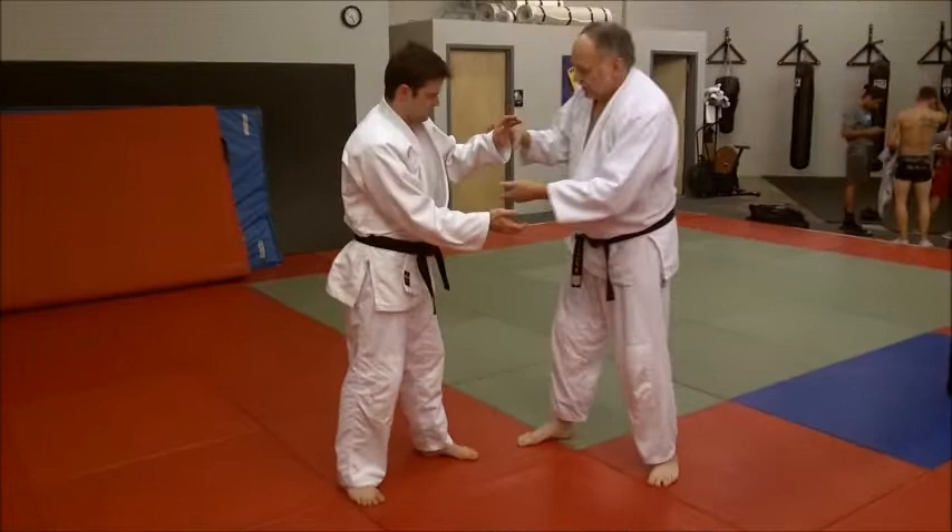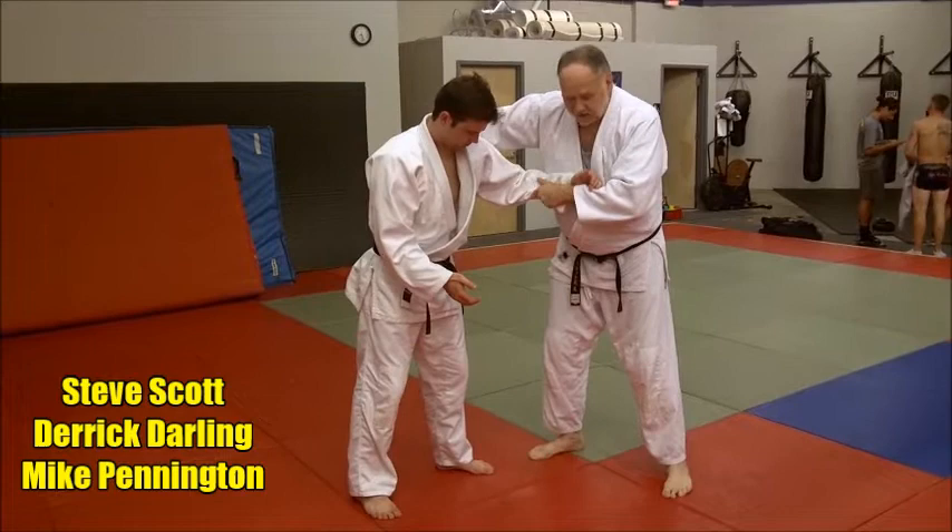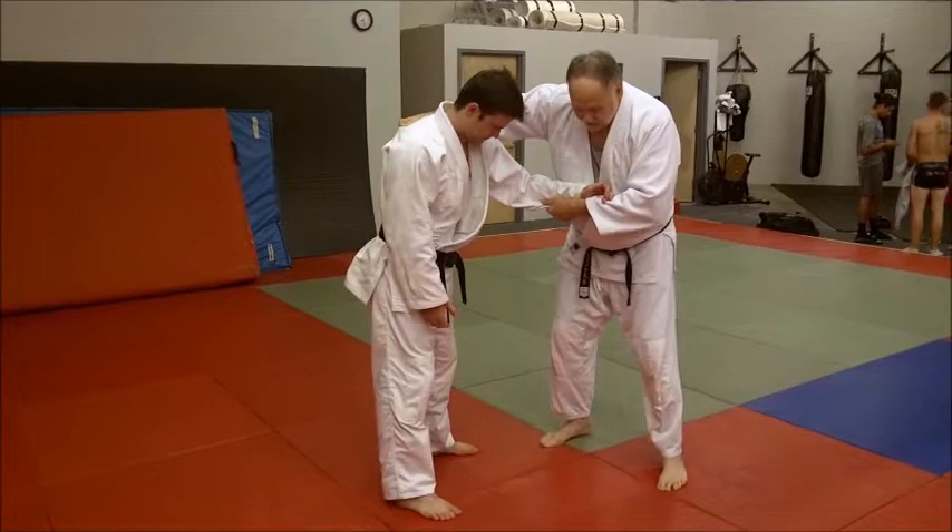I want to get this setup gripping. My left hand on here, my right hand up here in about the middle of the back. What I'm going to do is step in, step in across his body.